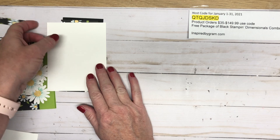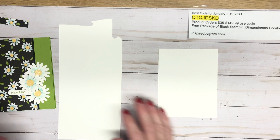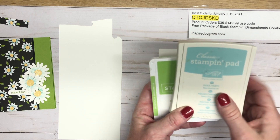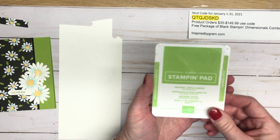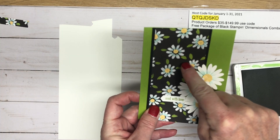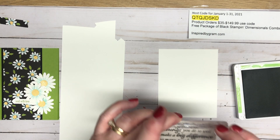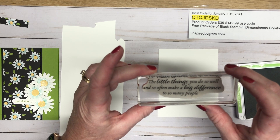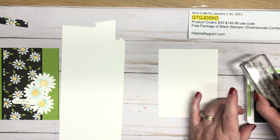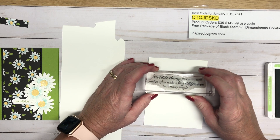We're going to do our stamping first, so let's get our inside panel and our scrap. I'm using two different colors today — Pool Party to blend the center of the daisies, and Granny Apple Green for our sentiments. Granny Apple Green is the color in the paper and also our card base. I'm going to stamp 'the little things you do so well and so often make a big difference to so many people' — a really nice inside message for my new team members who just joined the Inspired Daisies team.